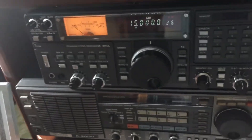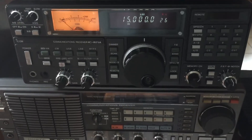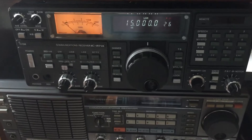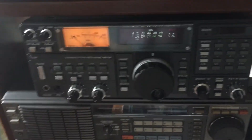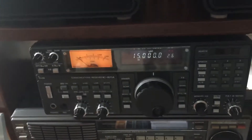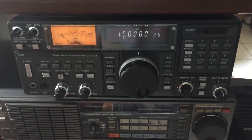They finally were able to pick the thing up. Four times going across the country — from here to Washington, from Washington to here, from here to Washington, and then back home finally on the east coast. So this radio's got some miles on it. I was thrilled today when it finally made it back.